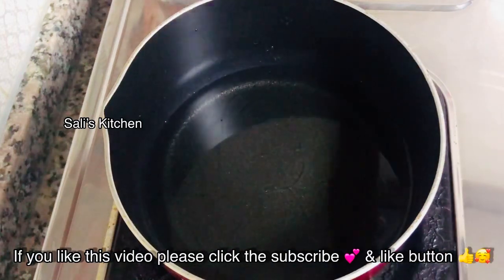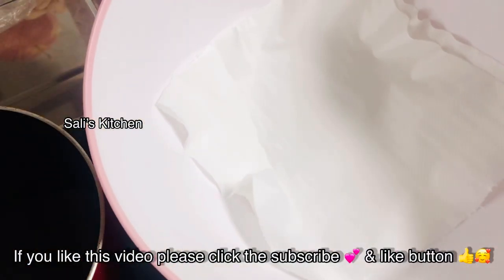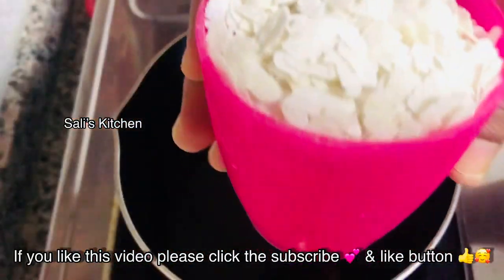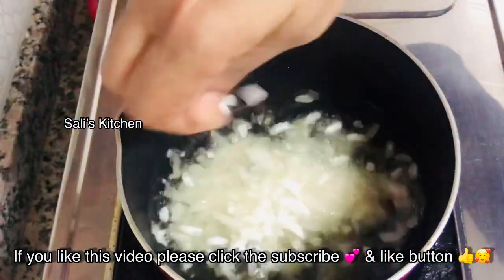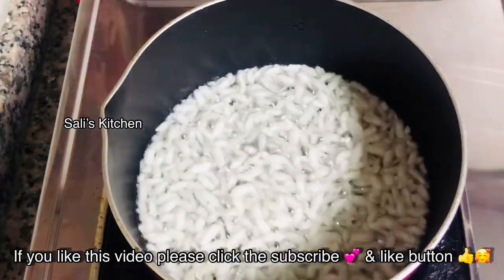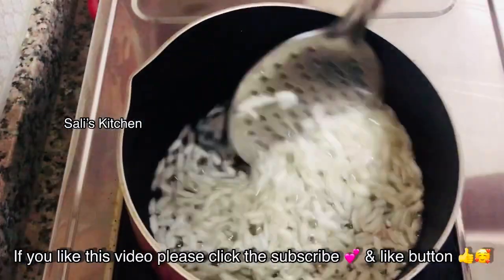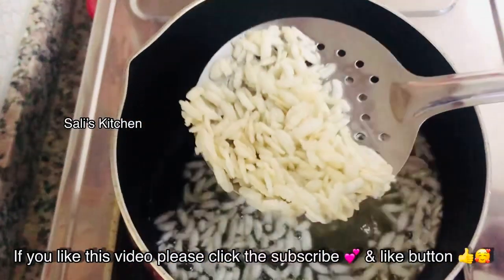We put a tissue paper in the pan. I am using this type of oil — I am using two cups of 250 ml. When we fry the oil, mix it well. You can put it in to fry it.